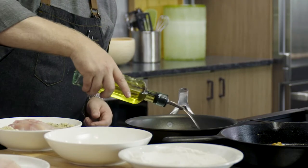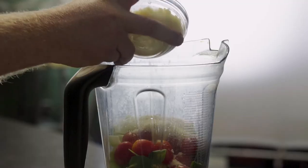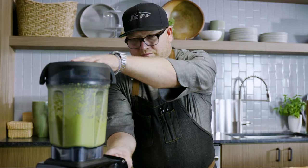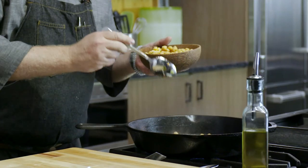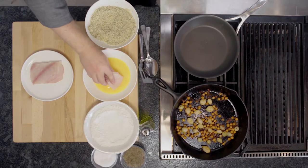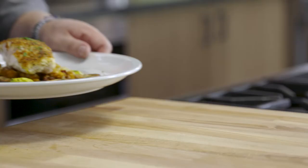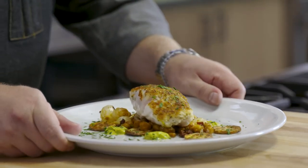Living in Florida has many benefits, one of which is access to amazing ingredients like this gorgeous grouper. Today we're going to elevate it by making my grouper on crout with a delicious pearl onion and garbanzo ragout. It really looks fancy and complicated, but it doesn't need to be. It's super easy and it's a fun dish for you to prepare at your own home.